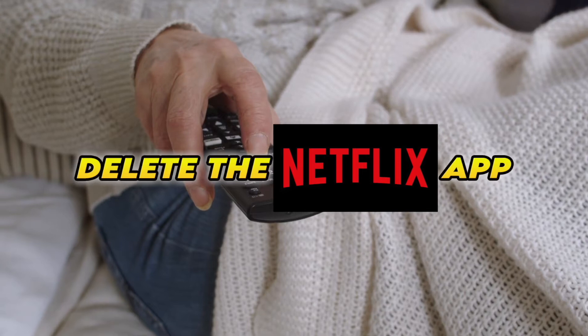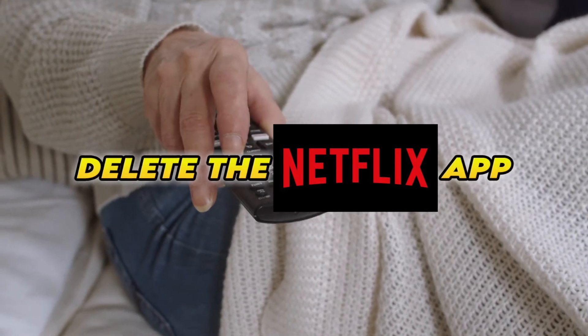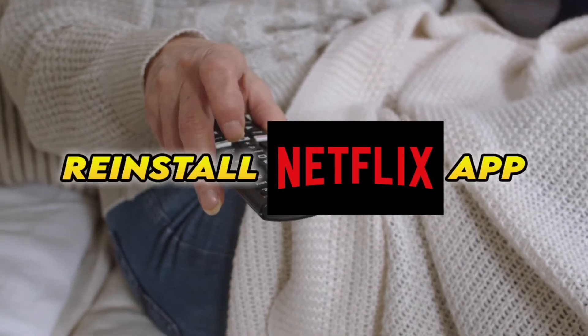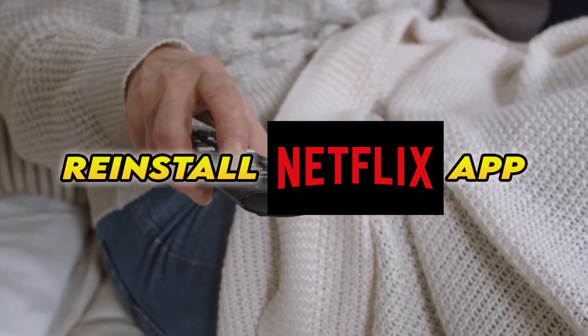Now, if this didn't work, you'll need to completely delete the Netflix app from your smart TV and then reinstall it. Obviously you'll have to log in again with your account to access it.